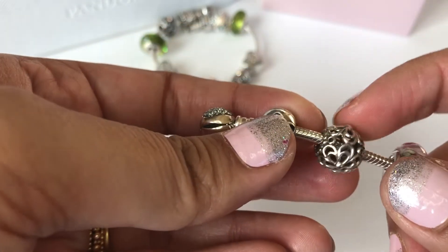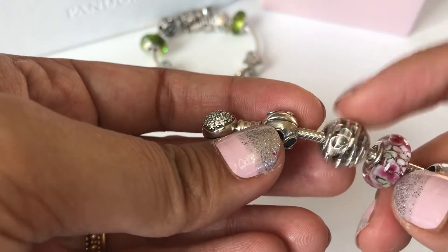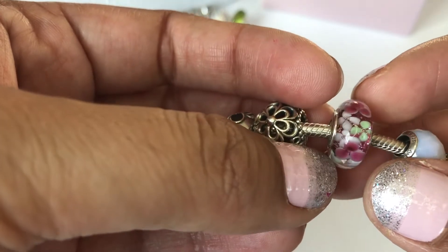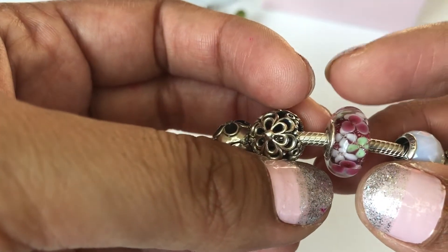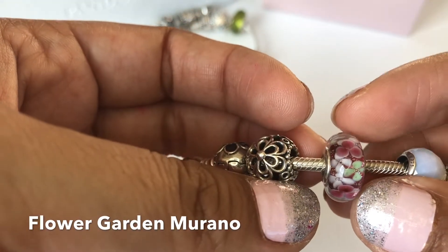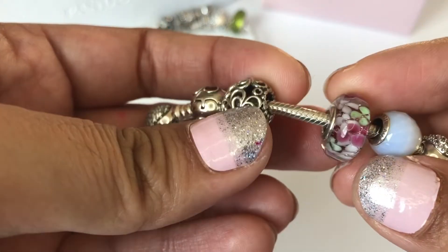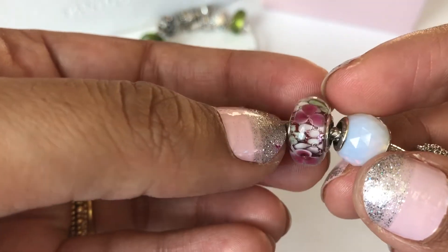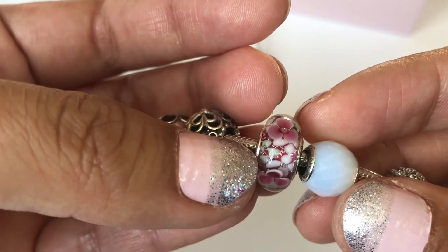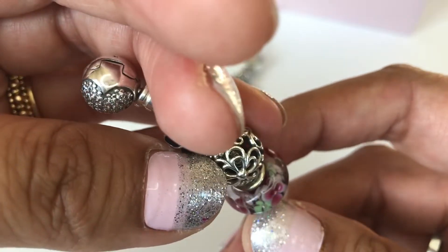Next I have this openwork charm called Picking Daisies, and then I have these moranos here — I'm forgetting the name, I think it's the Wildflower Meadow moranos? I'll put it in the description. I love the detail on these moranos — the different flowers and the slight shimmer you see in the background at the core. Very pretty moranos.